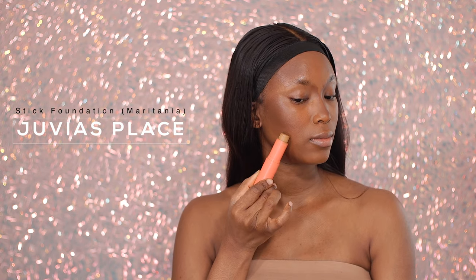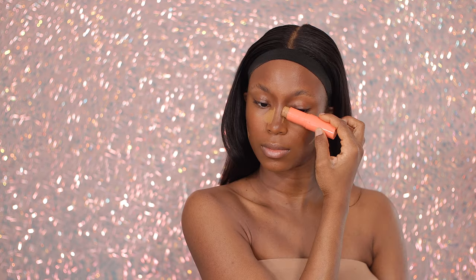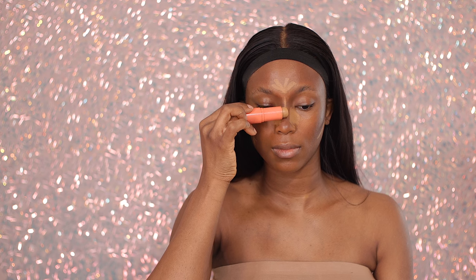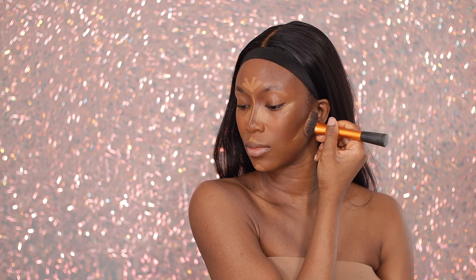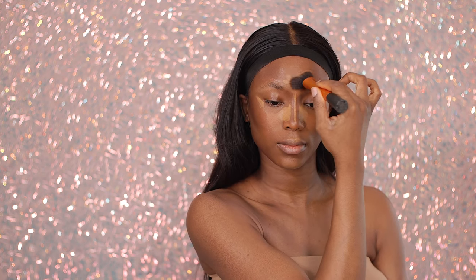I'm going to be using this stick foundation again from Juvia's Place in the shade Oritania, and I'm using this to highlight my face a little bit — to add structure, add brightness, and bring it forward to enhance the features I want enhanced: the bridge of my nose, underneath my eyes, you know the areas that you typically highlight. I'm going to blend that out using the same brush we used for the contour. I'm also using this to kind of sheer it out at the same time, working on areas where I have less product before going into the center of my face.